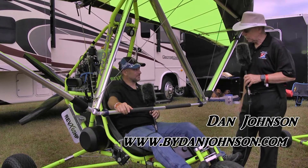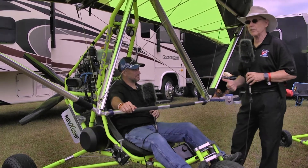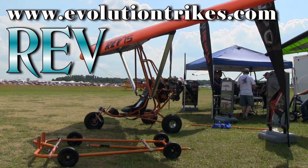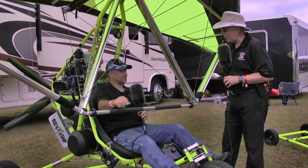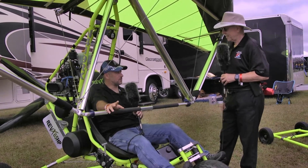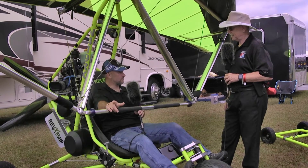I'm Dan Johnson talking with Larry Metnick, who is revealing a whole new product. Happy 10th anniversary — Revo came out about 10 years ago, short for revolution, and it was kind of that in the trike world. Then came the Rev, your single seater, and then the Rev Revolt, your two-seater. Now we've got the all-new Rev X, which is highly based off of the popular Rev and fills a void somewhere between the Rev and the Revolt.